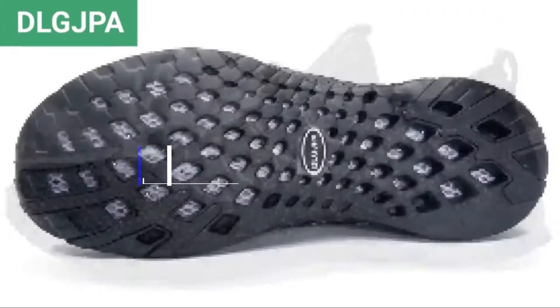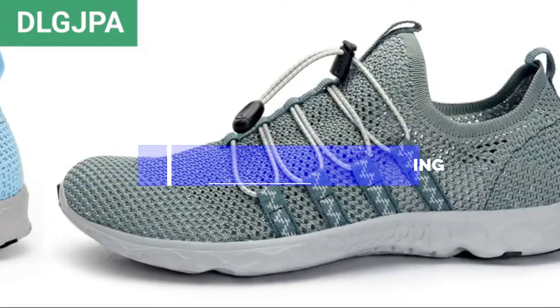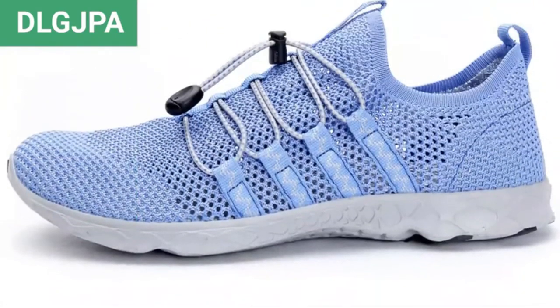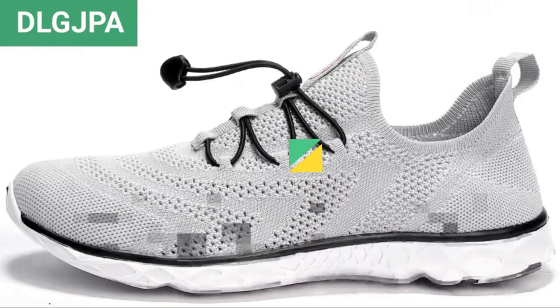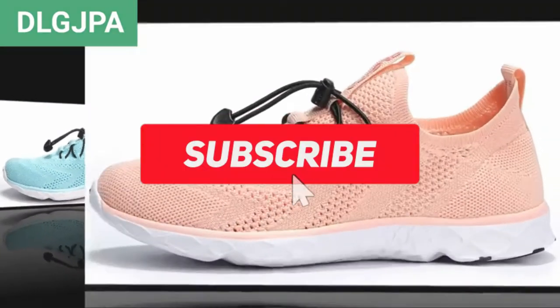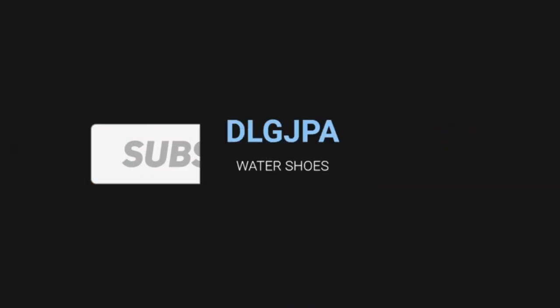Hello guys, in this video we are going to show you the top 5 best boat shoes for fishing available on the market. We have made this list based on our personal experience and hours of research, listing them based on user opinions, prices, quality, durability, and reputation of the manufacturers. Check out the description for prices and more information — links are included below. Make sure to like, comment, share, subscribe, and hit the bell button for upcoming video notifications. Let's get started.